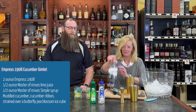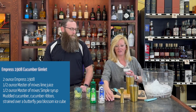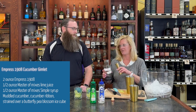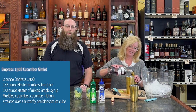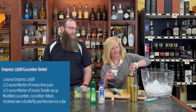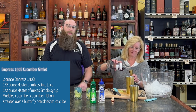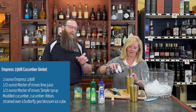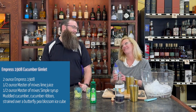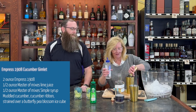Then I'm gonna take two ounces of Empress 1908. It's actually named after the hotel in BC — the Empress Hotel. They're famous for their black tea service. So the reason this is purple is because it's flavored with butterfly pea blossom and their black tea. And the fun thing with the Empress is it changes colors when you add something with a little acidity to it. I did a French 75 with this and that was fun too.